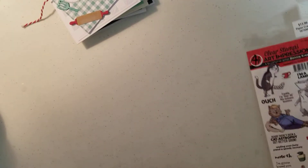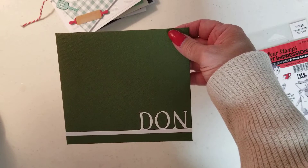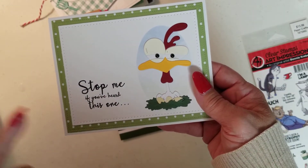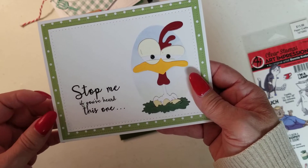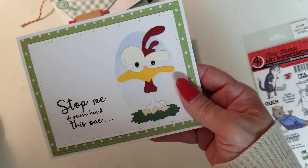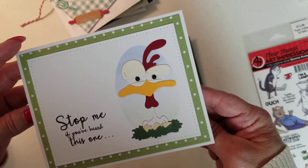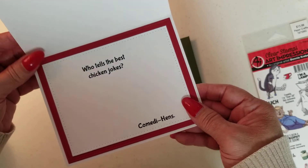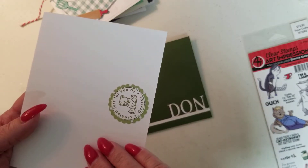The last two cards I finished just a little while ago — they are Father's Day cards. The first one is for my stepfather whose name is Don. There's the envelope that I created for him with his name on the outside. And here's the card: I did have this stamp in my collection — it's one of May May Made It's stamp sets and it says, 'Stop me if you've heard this one.' So I knew I needed a chicken joke. I went on Pinterest and found one, because my stepfather has a pretty good sense of humor. When you open it up, it says, 'Who tells the best chicken jokes? Comedie hens.' I love it — I think it's corny and funny. I'm tickled with the way this one came out. This is going to be his Father's Day card.